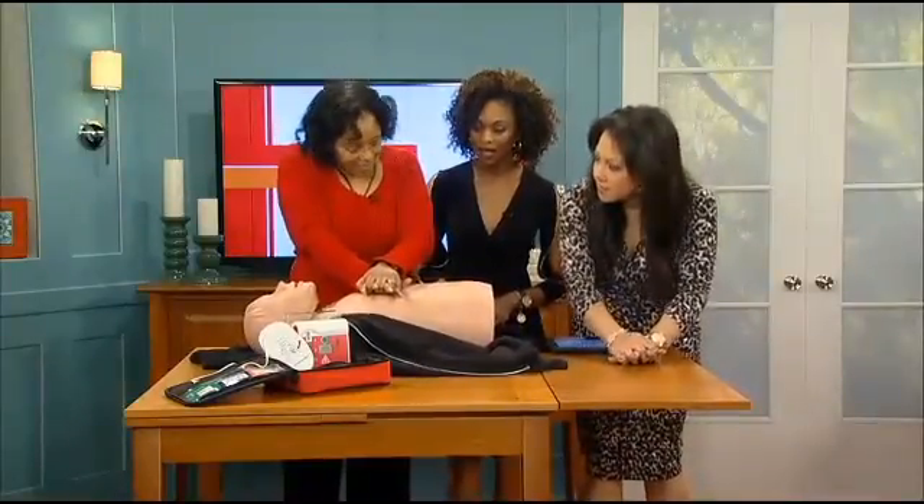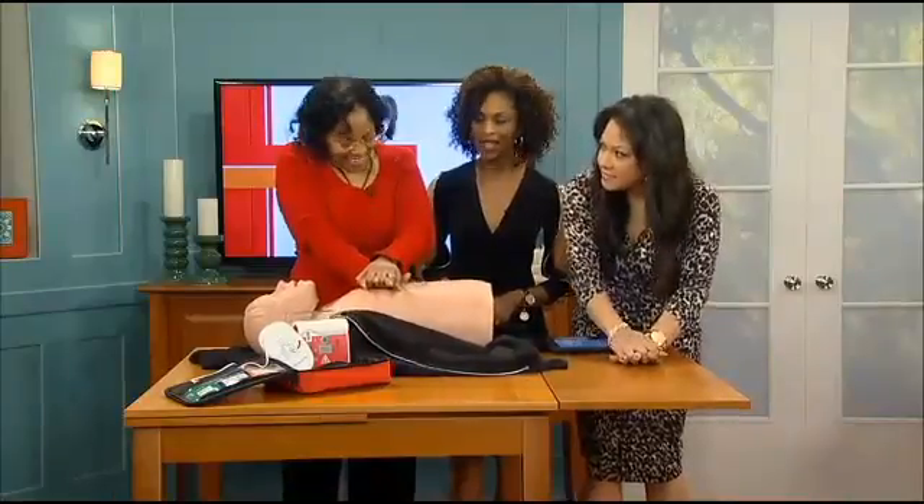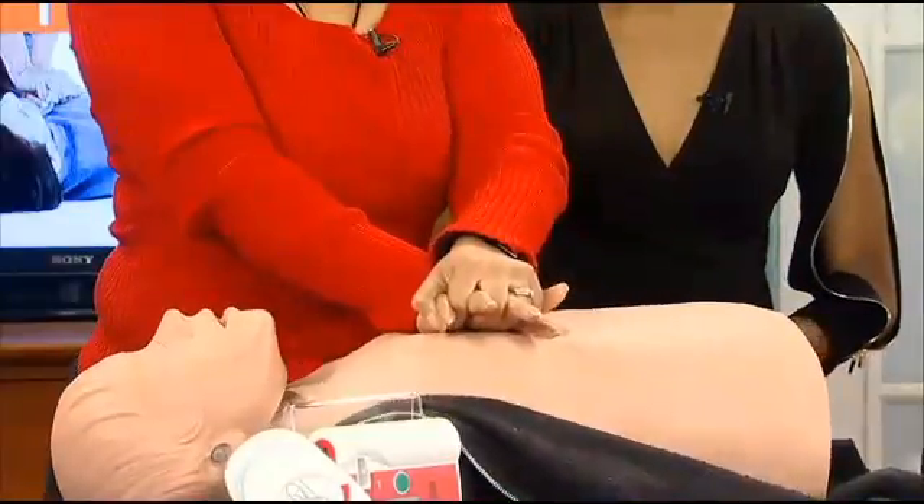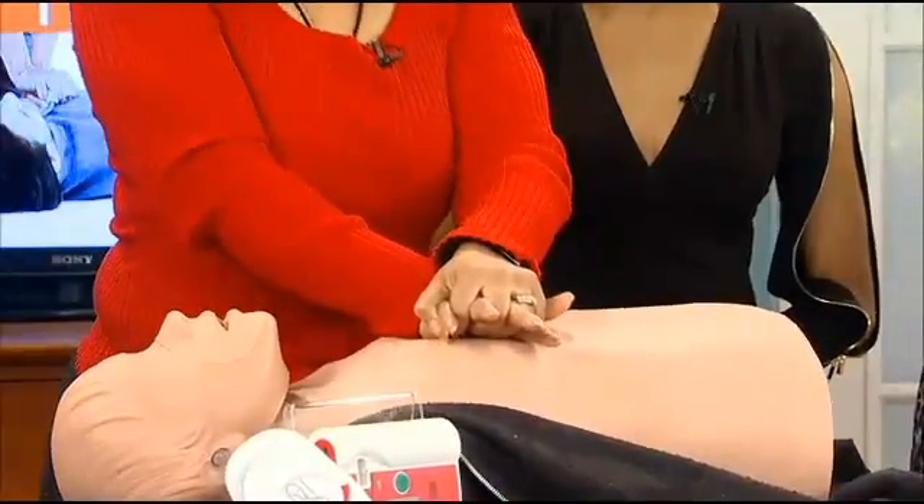Do it to the beat of 'Stayin' Alive.' Is that really true? Yes — is it supposed to be to that beat? Yes. 'Stayin' Alive.' So you just got to be thinking happy thoughts while you're trying to bring this person back to life.